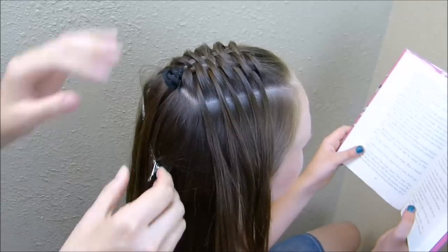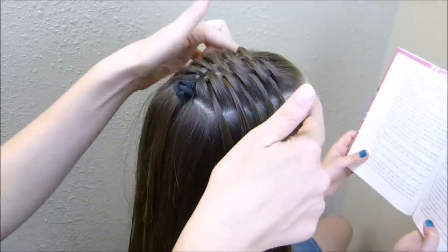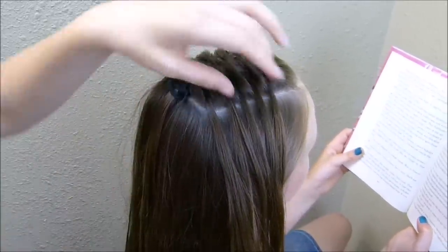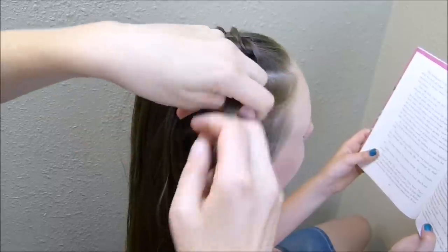I'm going to go ahead and take these clips out now, and then I'm going to be making a braid along each side of this weave. I'm just going to be grabbing a small section of hair here in the front.